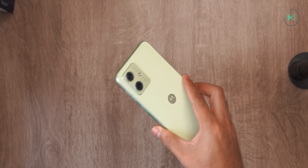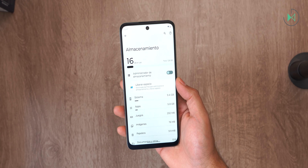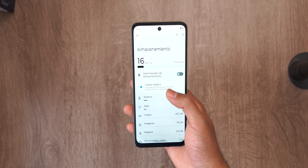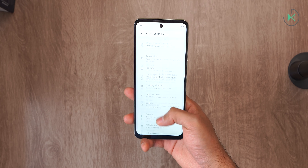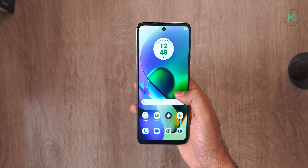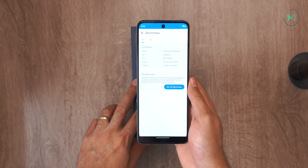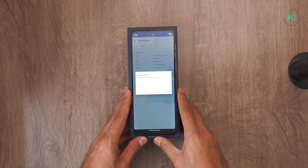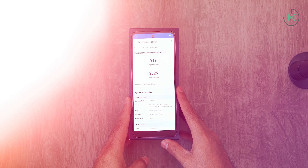I have the 128 GB storage edition here, but there is also a 256 GB edition which sounds very attractive. Depending on the market, you can find RAM configurations of 4, 8, or even 12 GB — in Mexico it comes with 8 GB. The processor in all versions is the Dimensity 7020, a new processor from MediaTek. Let's run a benchmark to assess the approximate performance.